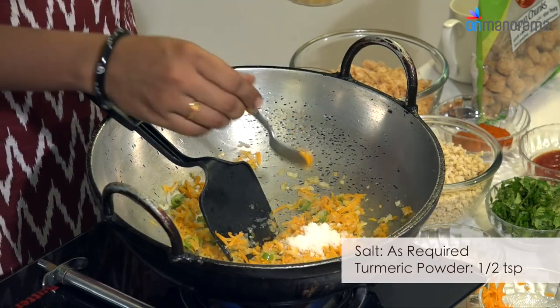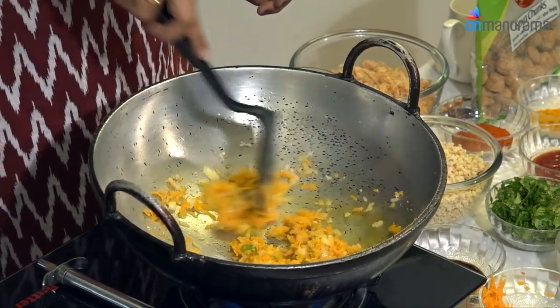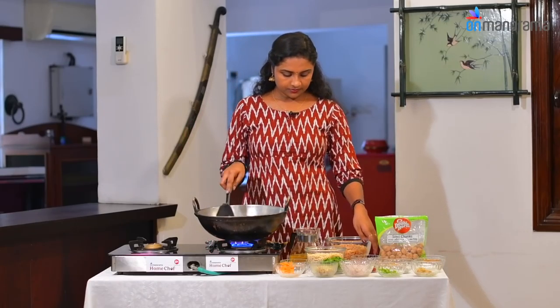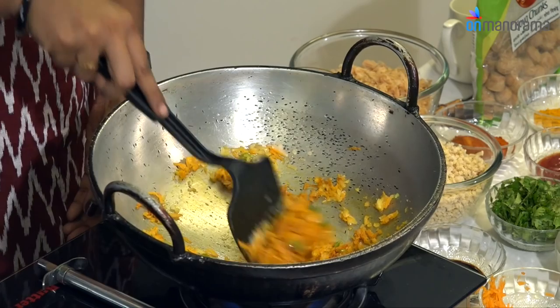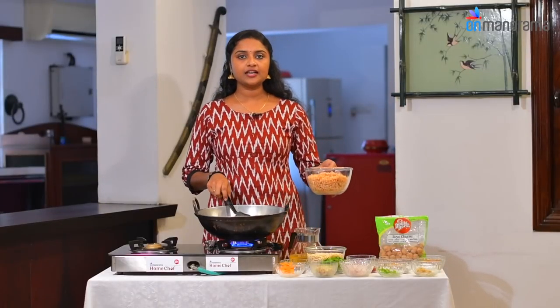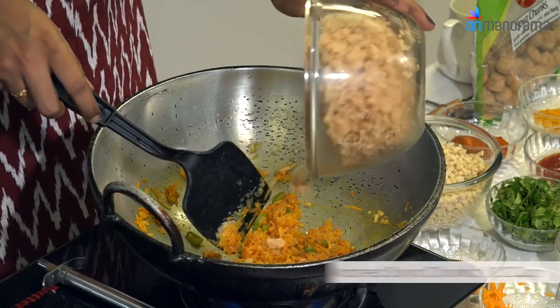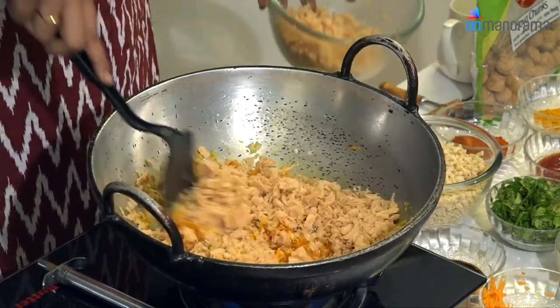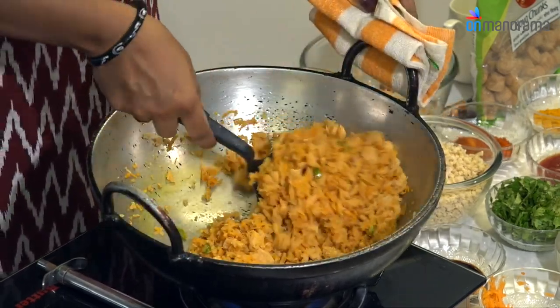Let's add a little mangalpudi — about half a spoon. Let's make a sauté. The main ingredient, soya chunks, goes in half a bowl.